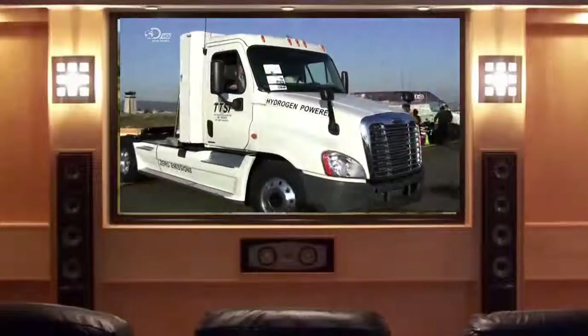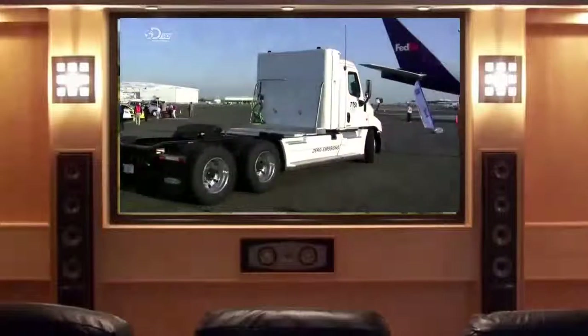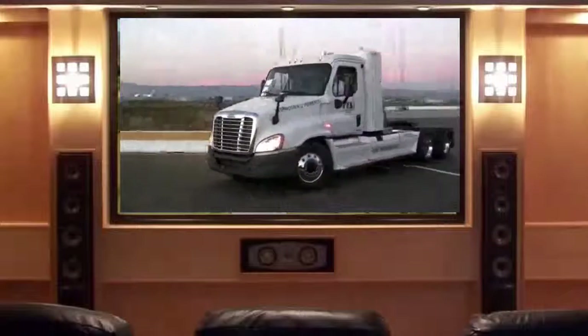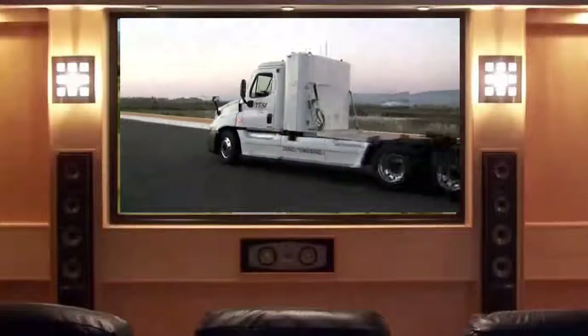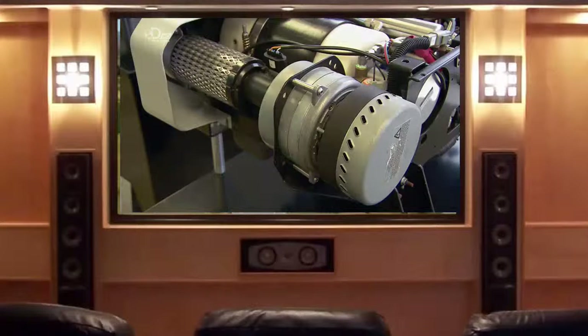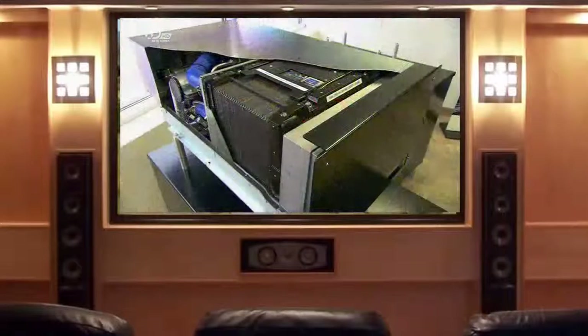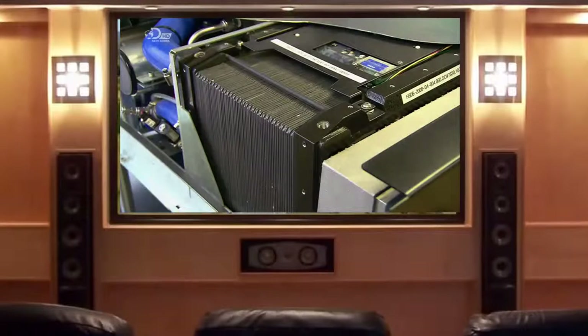Hydrogen fuel cell engines can power vehicles or run backup generators for large computer operations. They produce electrical power without any emissions. At the heart of the engine is a stack of super-thin hydrogen fuel cells. The engine's blower pushes in air, the fuel tank feeds in hydrogen gas, and hydrogen and oxygen react to create electricity.